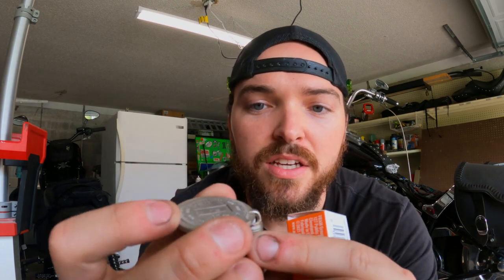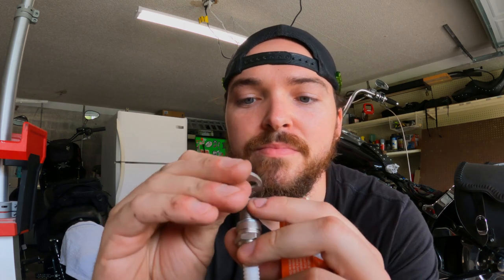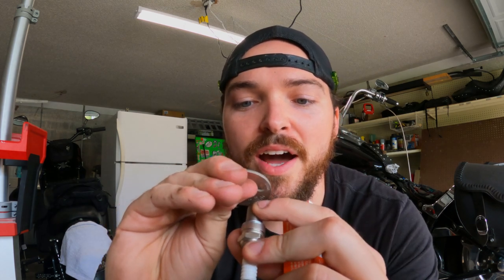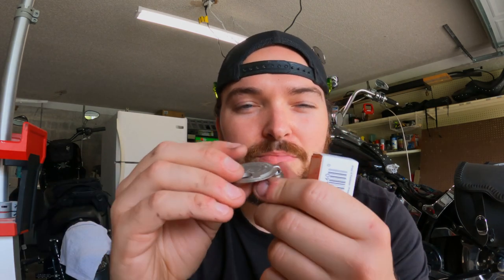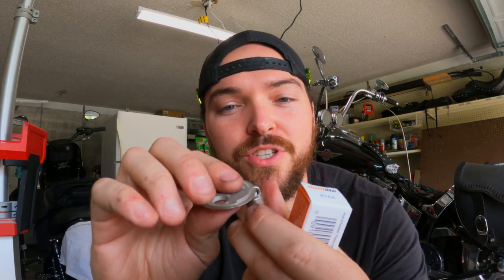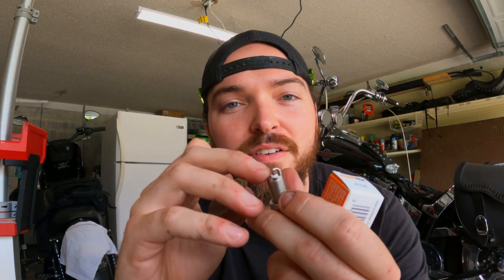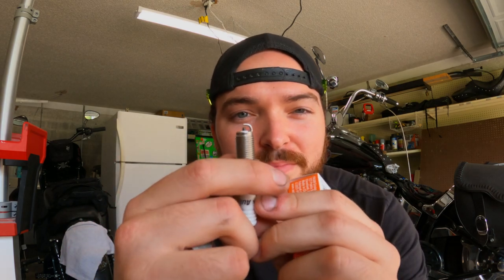These Auto Light 4164s work on every single twin cam. All you do is put this little coin in the gap of the spark plug and turn it until you get the right gap. Right now, straight out of the box, this is 0.029. Right there we got 0.040 — I just kind of pull up on the coin, but you want to make sure the electrode is still pretty flat and that you don't break off the tip of the actual electrode. Right there, that's a good gap.